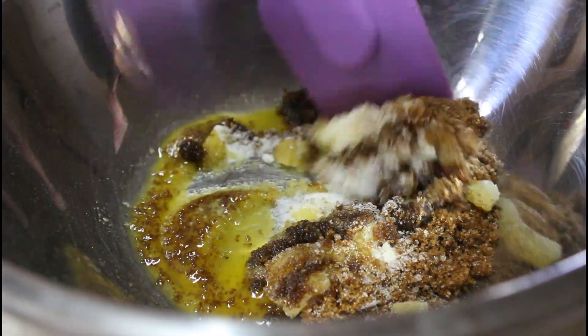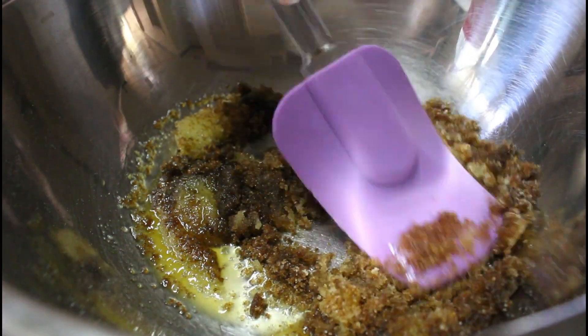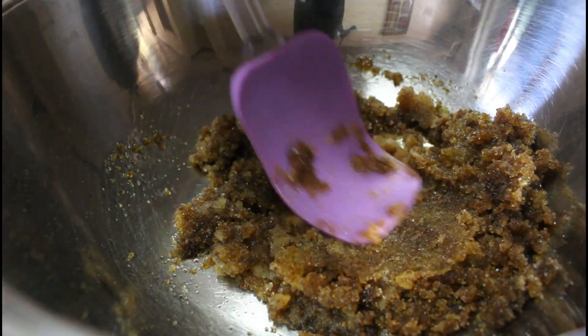So, kung tatanungin nyo kung paano i-melt yung butter, pwede siyang i-microwave or pwede siyang tinunaw sa stove. Pero make sure na low heat lang siya para huwag masunog yung ating butter. (If you're wondering how to melt the butter, you can microwave it or melt it on the stove. Just make sure it's on low heat so the butter doesn't burn.)